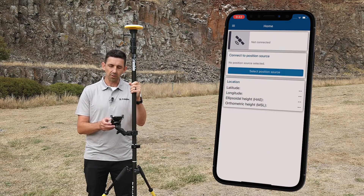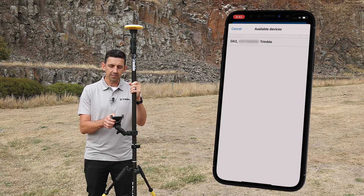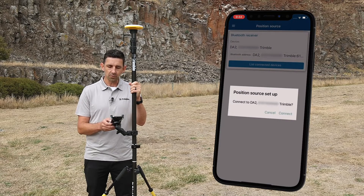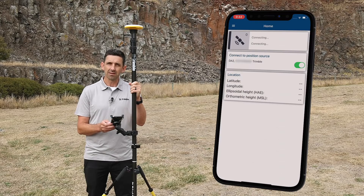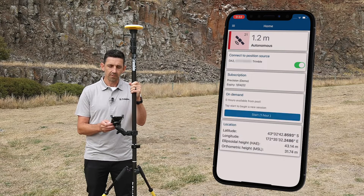I launch the Trimble Mobile Manager application. I go into the select position source screen, list the connected devices, tap on DA2 and connect. Trimble Mobile Manager immediately connects to the receiver and starts to show me a position.